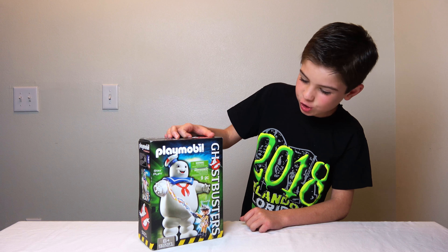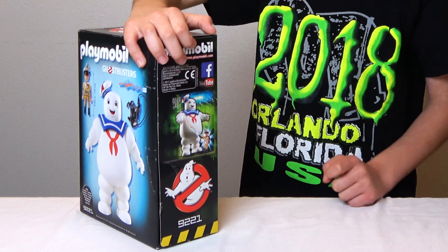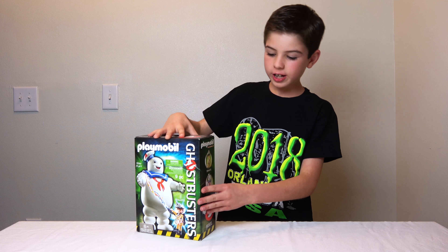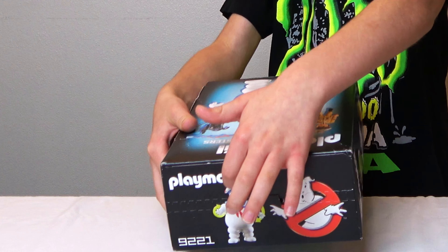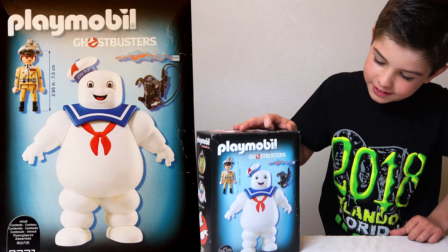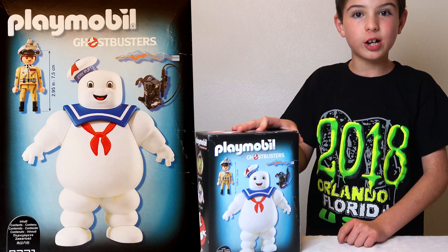This set is for ages six and up. On the side it shows you basically the Ghostbusters symbol and the picture that's on the front of the box, just smaller. Here we've got both of the figures — on top we've got Stay Puft and the features he can do. And on this side it shows Stay Puft Marshmallow Man and all the accessories and figures he comes with.